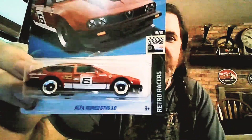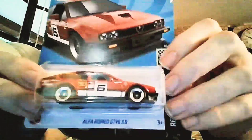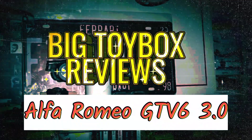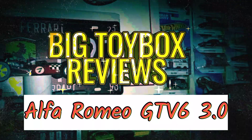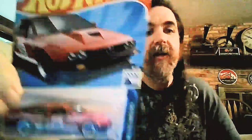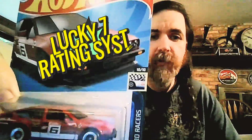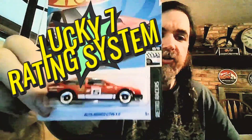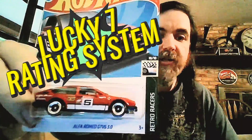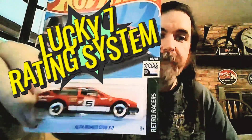Hey, it's JT in the Big Toy Box, and we have the Alfa Romeo GTV6 3.0. We're going to subject this to our Lucky Seven rating system here in the Big Toy Box. We rate the cars critically in seven categories and then get the average of those seven categories, rated from one to seven.